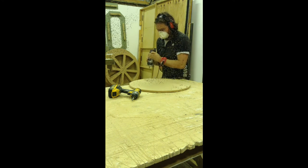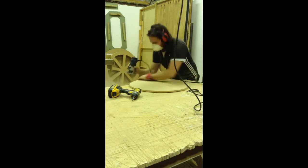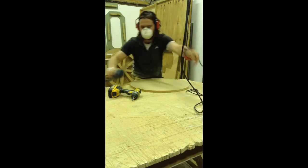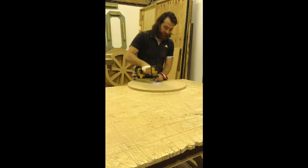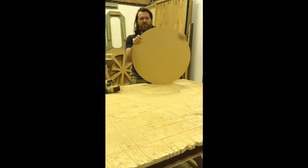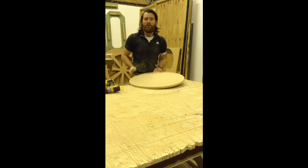There we go — here we go! Once this is done, it's time to remove your circle. Get your impact driver or your combi drill if you haven't got an impact driver. Take the screw that's holding it to the bench out. And there you have it — perfect circle, free of bumps, free of humps. Perfect.